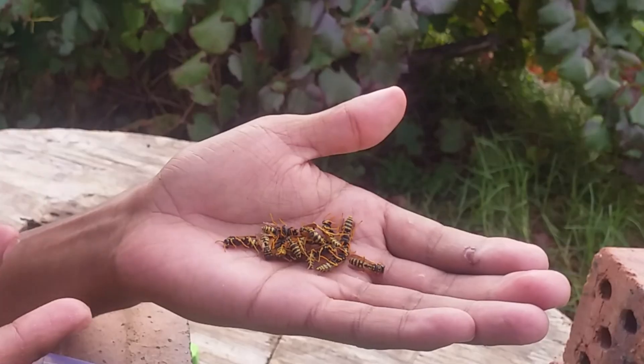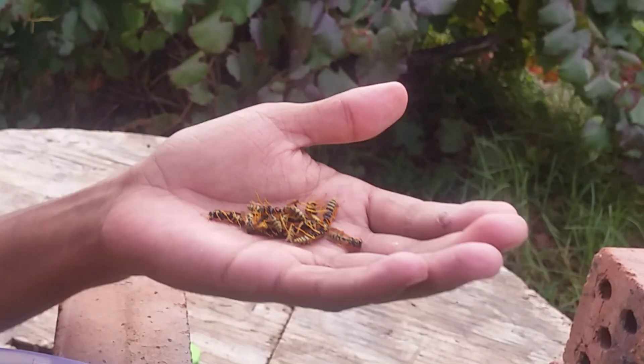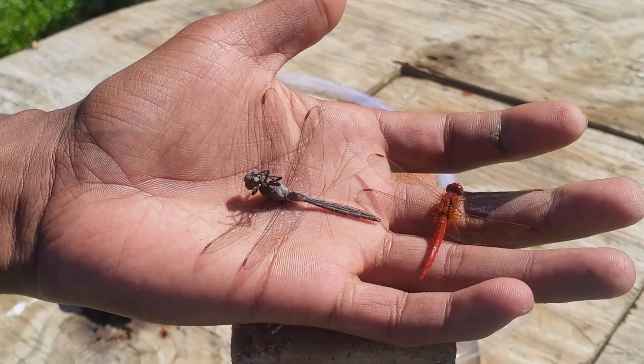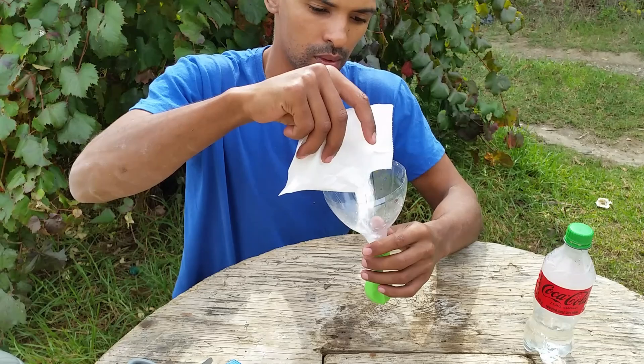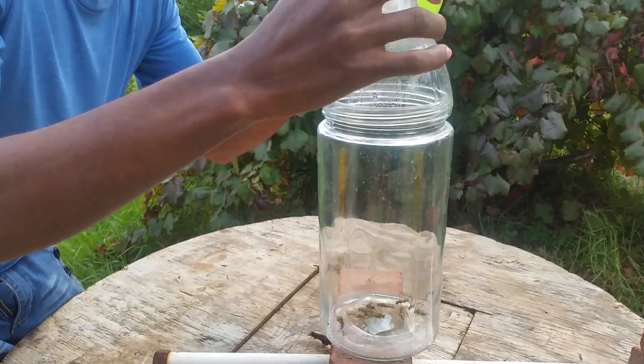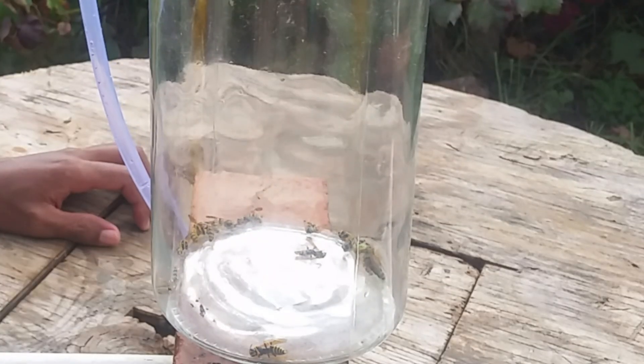These are paper wasps. I've managed to put them to sleep. These are dragonflies and I've also managed to put them asleep. In this video I'm going to show you how I made a special gas that can make any insect fall asleep.